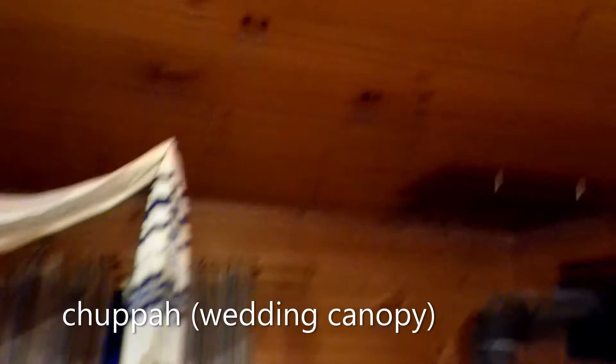Me and Kristen finally got married. It took a while to finally get things in order, and because of the situation we decided to do it at our house using Zoom. The method for the service was using Zoom, and we made our own little hoopa out of one of my tallits.